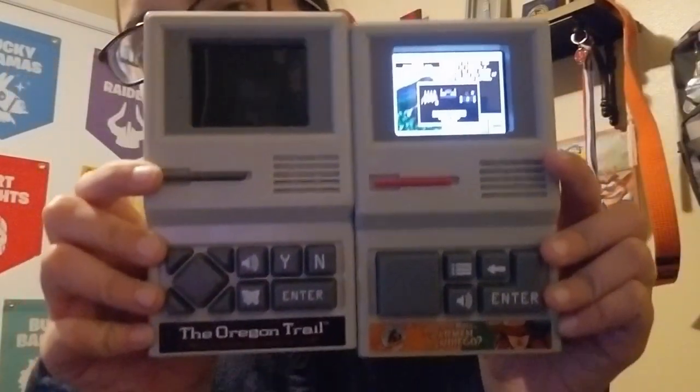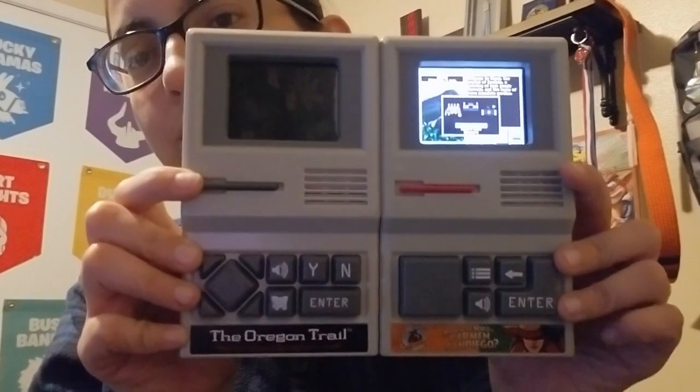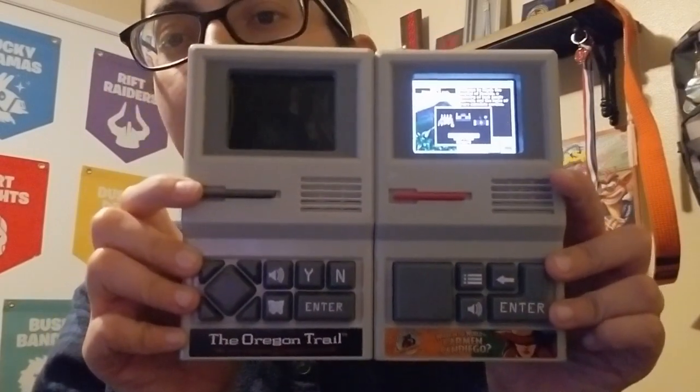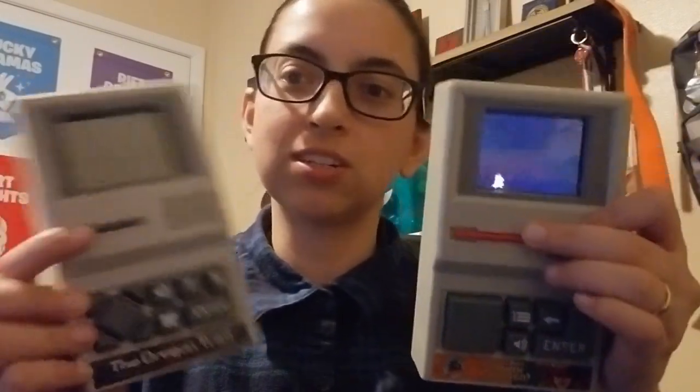Now I have the Oregon Trail one just to show a comparison. It's exactly the same thing, except the directional buttons and the enter button are different — and that's just because of the game. Same thing: that's the reset button just like this one. You hit reset and it does it. It looks like it takes batteries just like the other game.